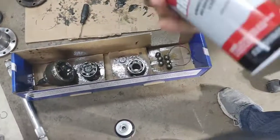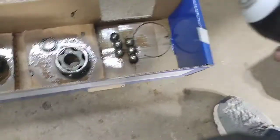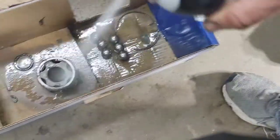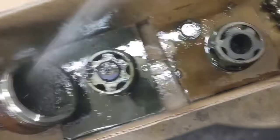Voila, it's out! Make sure you have at least two cans of brake cleaner before you start this project because there's tons of grease. Gotta get all that stuff out of there.